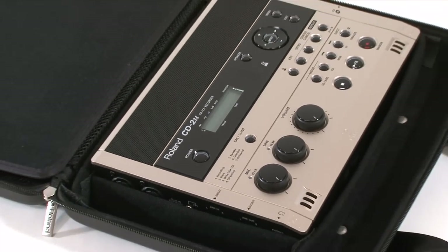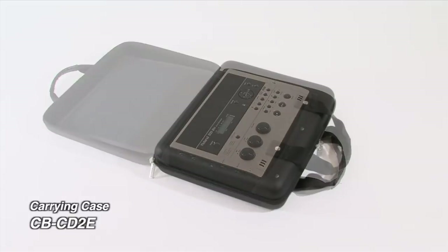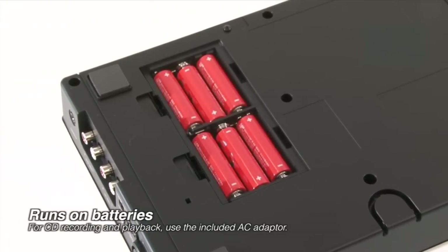The CD2U is durable but also slim and lightweight. The optional carrying case makes it convenient for musicians on the go. It even runs on batteries for recording and playing WAV files on SD memory.